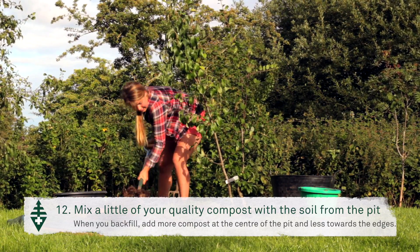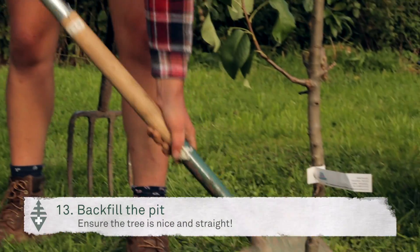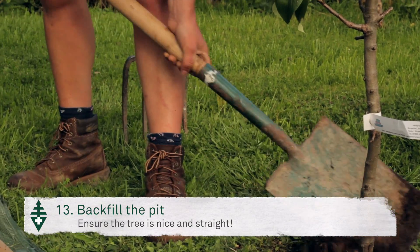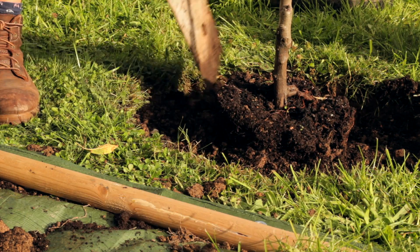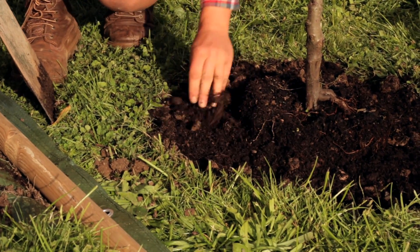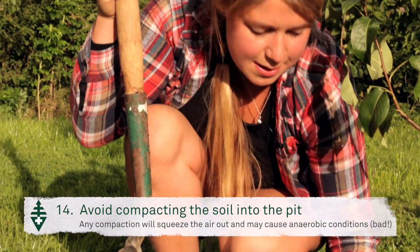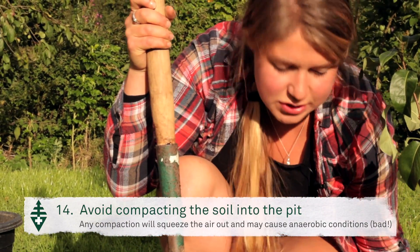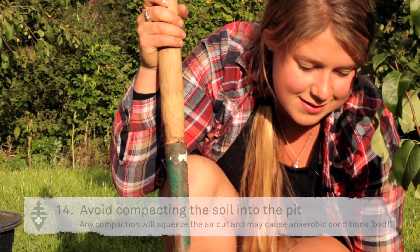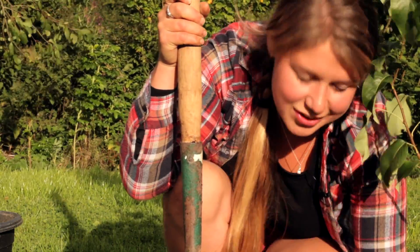Now I can add it to our pit. Make sure our tree is nice and straight. When backfilling the pit you want to be really careful that you avoid any compaction — we don't want to go squashing the air out of the soil. This may create anaerobic conditions, killing off a lot of the beneficial microorganisms that we've been working so hard to bring back.